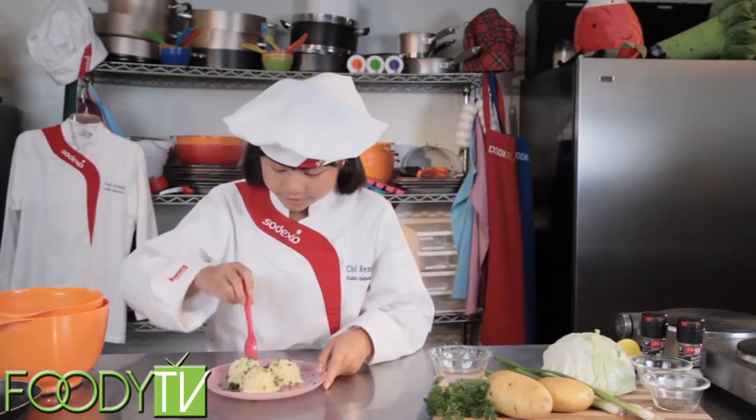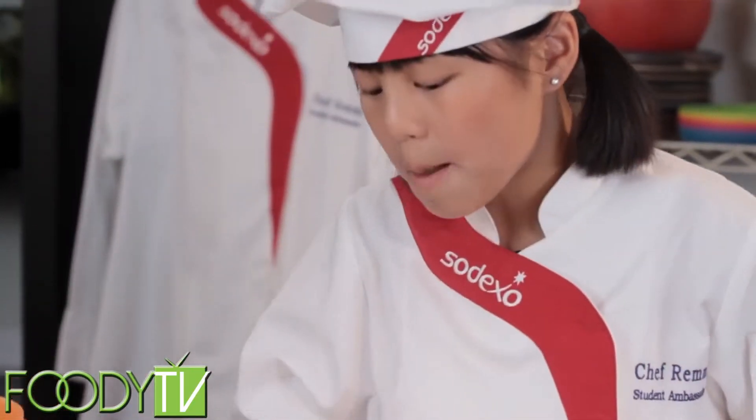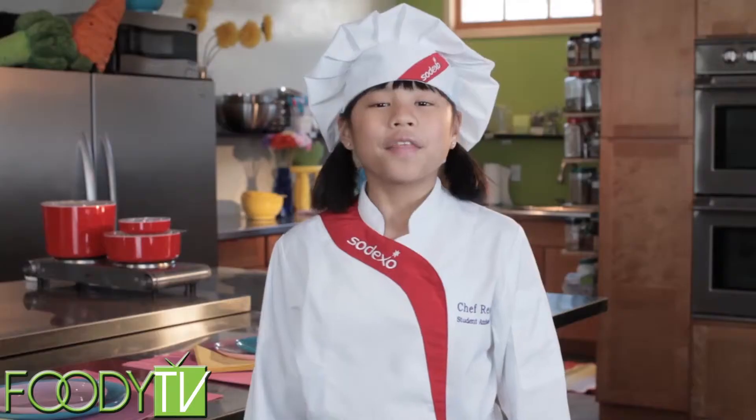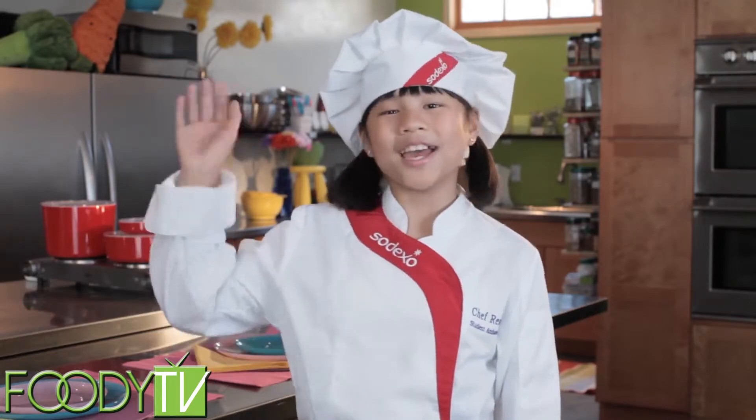Now for my favorite part — the tasting. That's really good. Yukon Gold potatoes really paid off. Thanks for hanging out with me on Cook Time with Remy. See you next time when we'll be making sweet summer corn dishes. Bye!